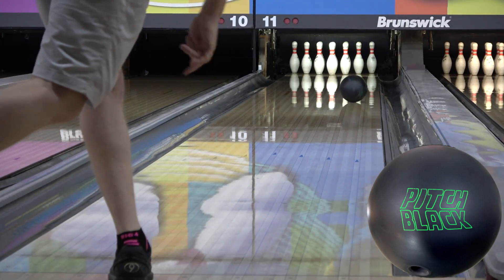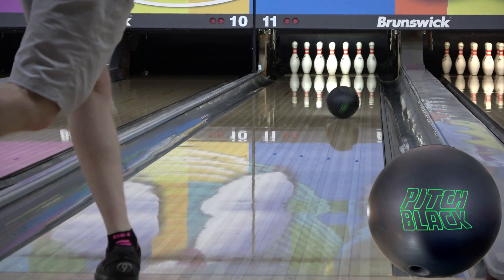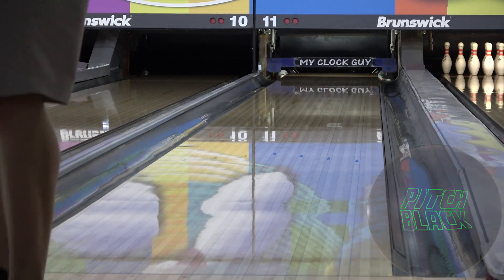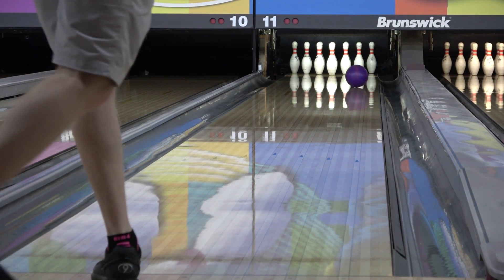Be sure to check out my Pitch Purple versus Pitch Black comparison where we'll take a dedicated look at the differences and similarities, but here's a few shots with the black to give you an idea. The purple is definitely longer with a stronger move on the back end — that's no surprise — while the black still digs in early and eases right in.